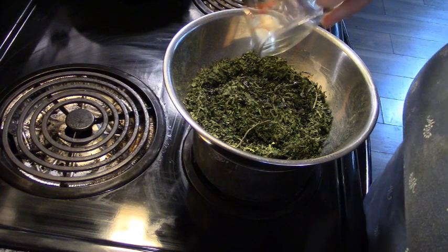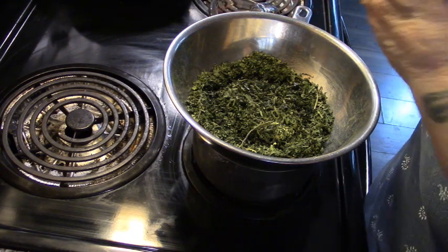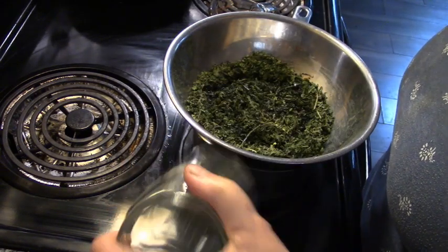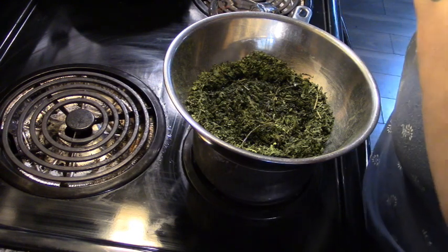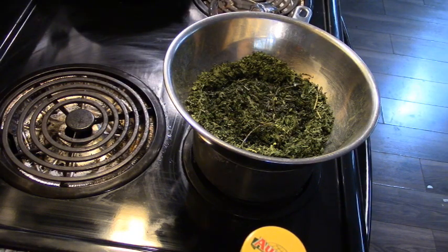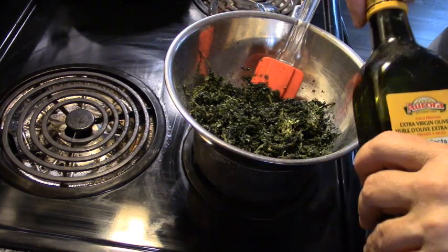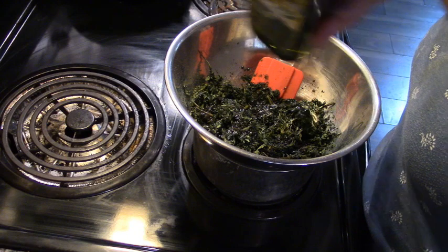Now remember, this olive oil doesn't cook down. I'm going to add a little bit more olive oil here. So if you have, say, a pint of dried ground comfrey — packed absolutely chock-a-block full — then you would use a cup and a half. A full pint of dried herb to about a cup and a half of olive oil.